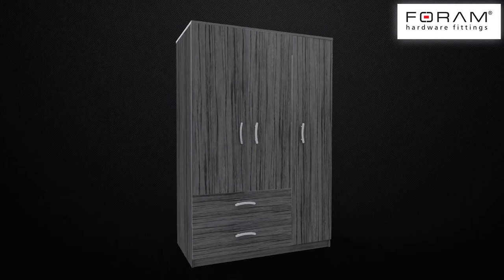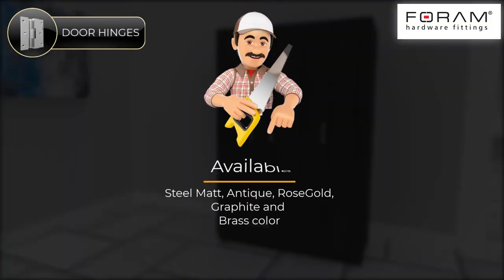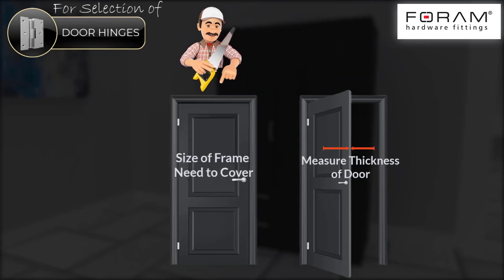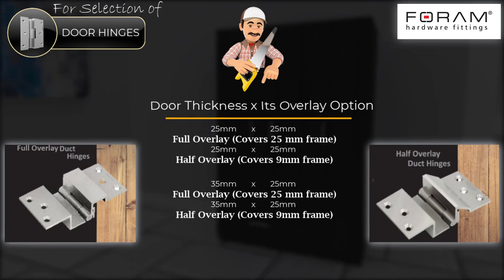These hinges are not visible from the side. Door hinges are available in various colors. For selection of door hinges, measure the thickness of the door and the size of the frame to cover. The hinges have two variants: full overlay and half overlay.